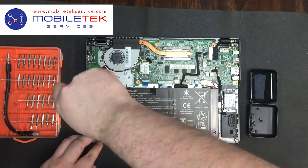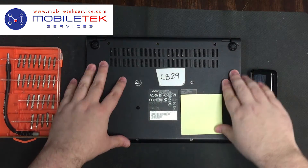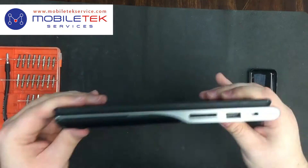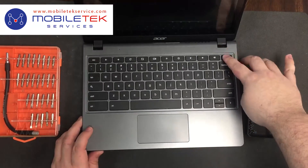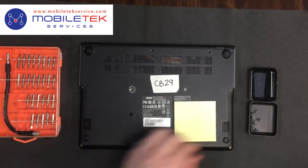Now that the battery's been put back into place, we can replace the bottom cover and test it out. After verifying that the battery is working, be sure to replace the bottom screws that we took out earlier in the video.